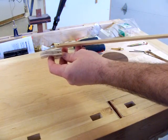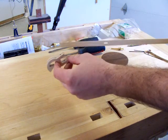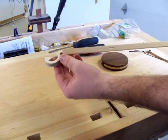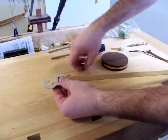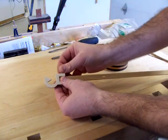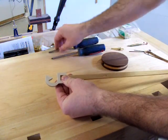Next, you will need to drill a hole through the pendulum pivot and through the top of the pendulum rod. Insert the pendulum rod into the pivot. If the fit is too tight, you can sand it to make it a little looser. Insert the pivot pin and push all the way through to the other side of the pendulum pivot.